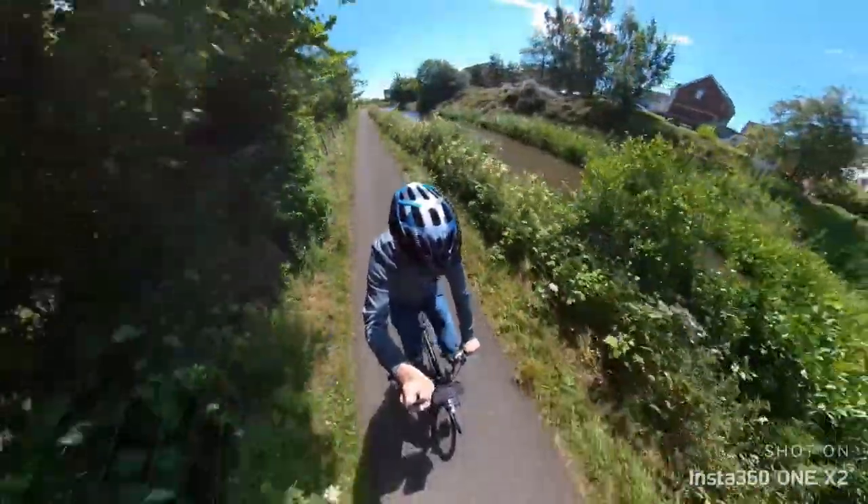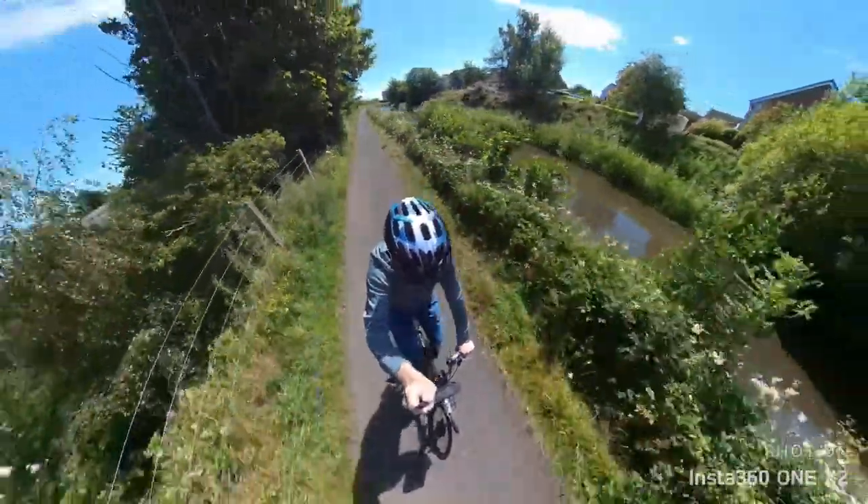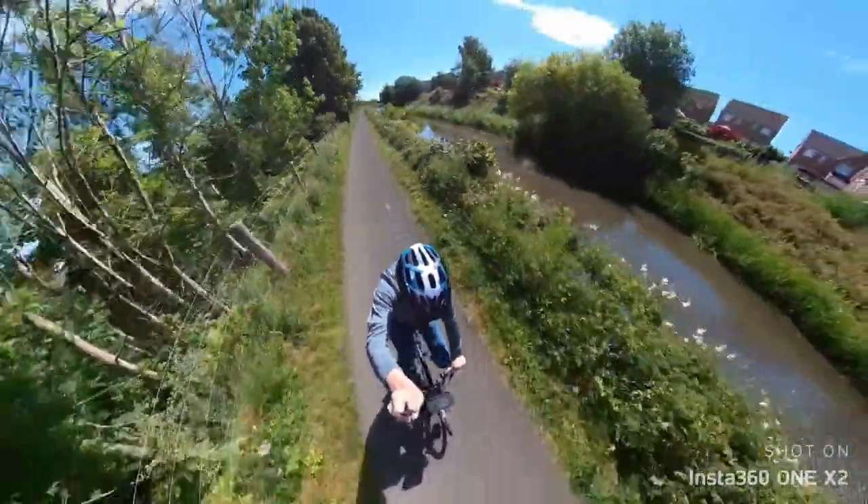This is me holding the selfie stick in an upright position trying to get a sort of drone-type shot.